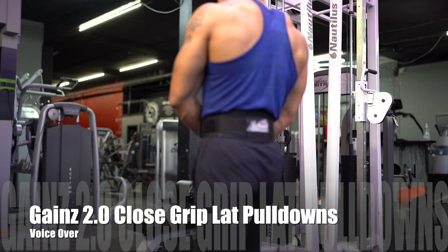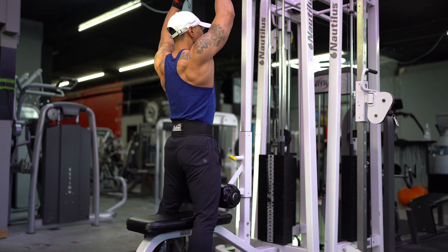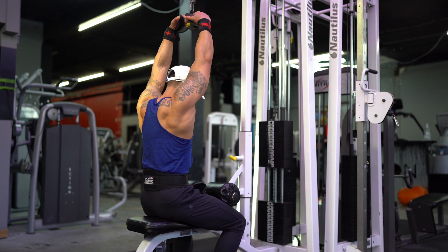Close grip lat pulldowns. In this movement, you're going to be working your lower lats to mid lats — that's called the latissimus dorsi.